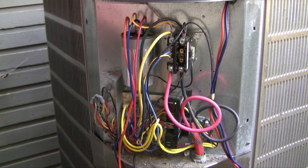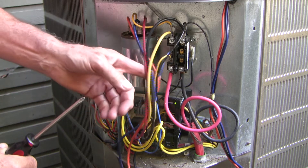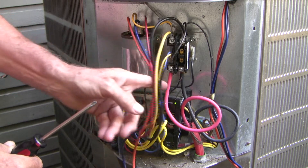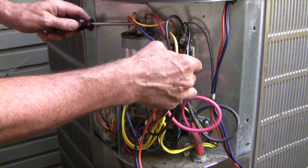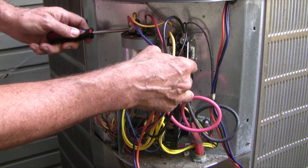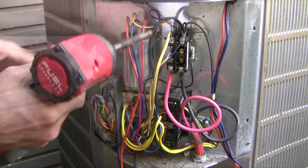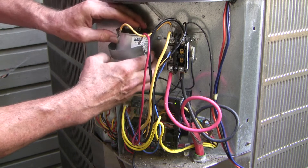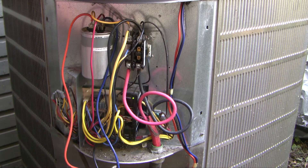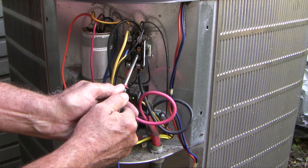The resistance checks out, so before getting complicated with a hard start kit, I'm going to swap in a new run capacitor and see if that fixes it. I've turned off the power again, I'm going to short out the capacitor so I don't get a nasty shock, and then remove it. Out with the old. I've got the power back on — I'm going to cycle the compressor and see what happens.